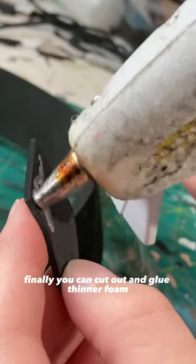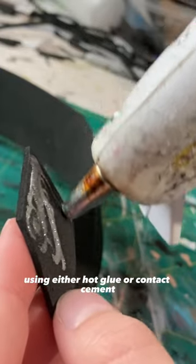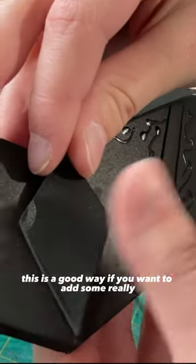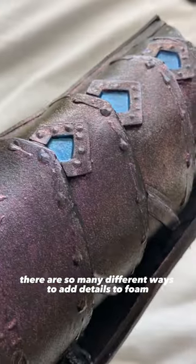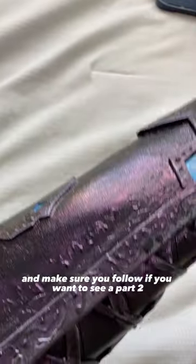Finally, you can cut out and glue thinner foam on top of your base armor using either hot glue or contact cement. This is a good way if you want to add some really strong details. There are so many different ways to add details to foam — make sure you follow if you want to see a part two.